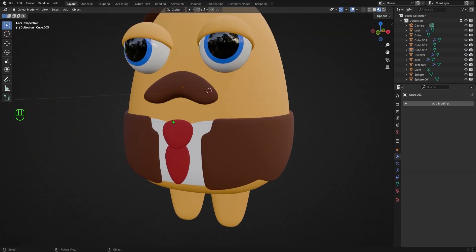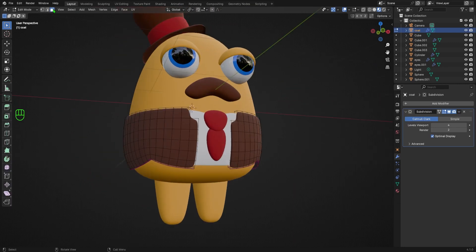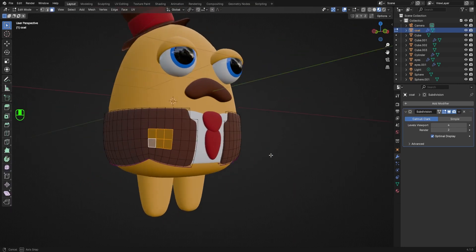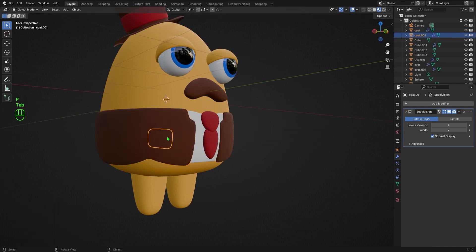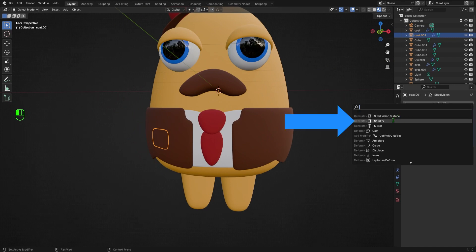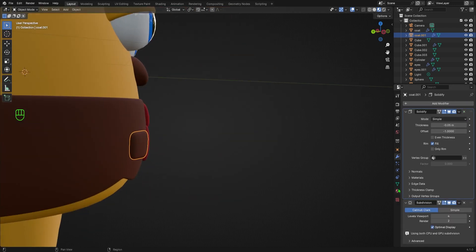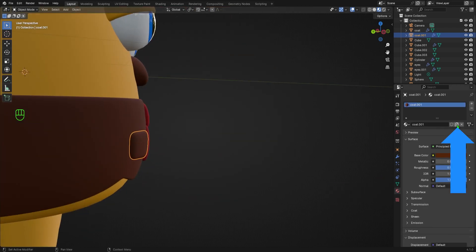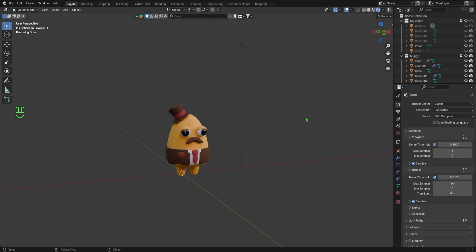Next, I'd like to add a simple patch on the jacket. Using the exact same process as before, I'll go into Edit Mode, select the shape I want, duplicate it with Shift+D followed by Escape, hit P, then choose Selection. You'll notice that this new duplicate inherited the Subdivision Surface modifier from the coat, so just add a Solidify modifier and use the grip to move it to the top of the stack, then adjust the thickness to your liking. Then go to the Material tab and duplicate the coat material by hitting this button to make an editable duplicate — let's call it the material patch — and just make it a tiny bit lighter than the original brown.